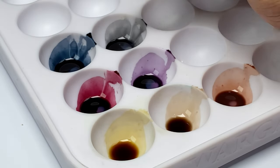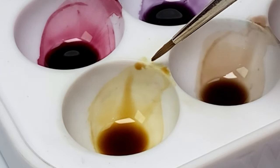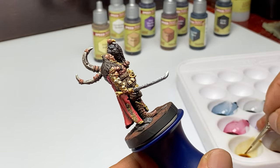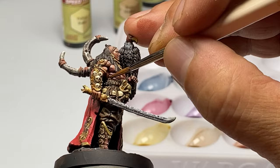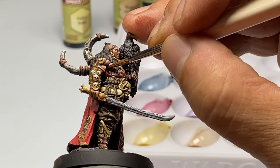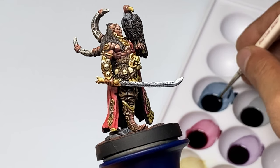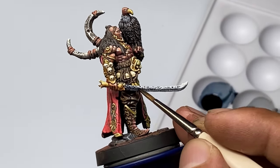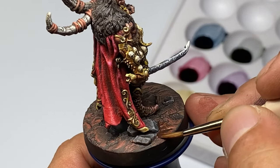Similar to the wash medium, the speed paint medium makes sure that your finish is a very nice matte or satin-ish finish — not a glossy finish. The medium kind of adds a little bit of matteness to the speed paint once you thin it down with speed paint medium.